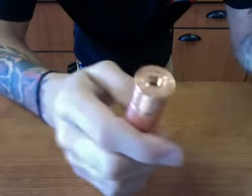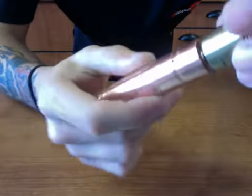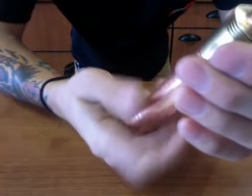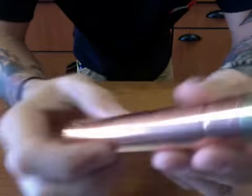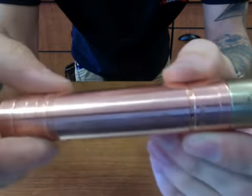I highly recommend it. We should be getting some soon — I believe we just ordered a little bit of them — so if you guys are interested, come into the shop and ask about them. This is the Overdose by Masterpiece Custom Vapes.